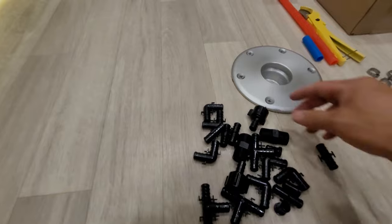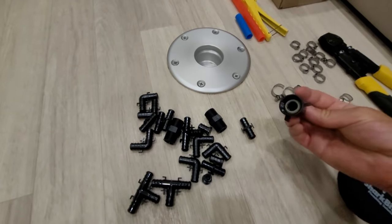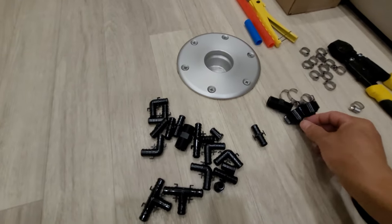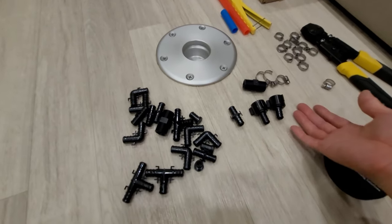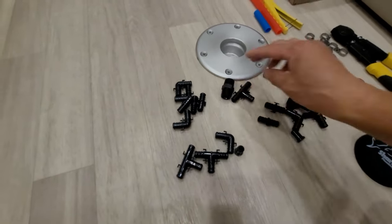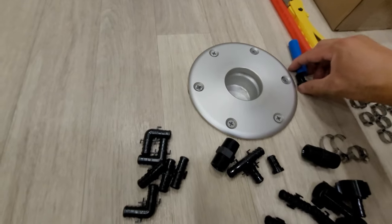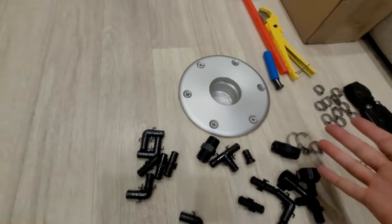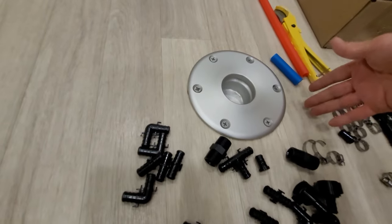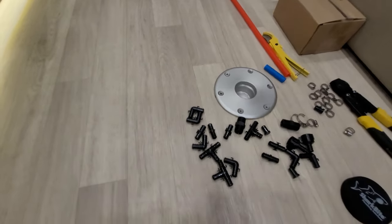Other essential items I carry are these threaded straight pieces — I need to get some more of these — but everything is half inch in the PEX world. You want to have some straight pieces, some 90-degree pieces, and T's. Most importantly, I carry a plug. If you ever have a water leak, you can cut the water line off to whatever is leaking, put the plug in, and all your other plumbing fixtures will still work — the system stays pressurized.